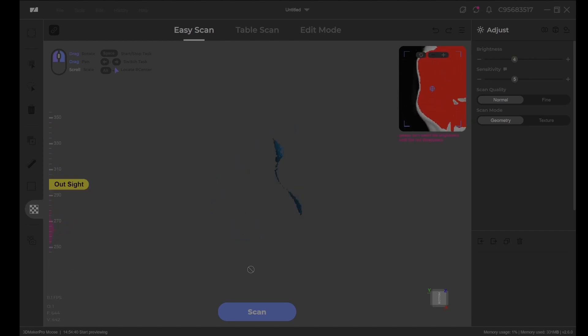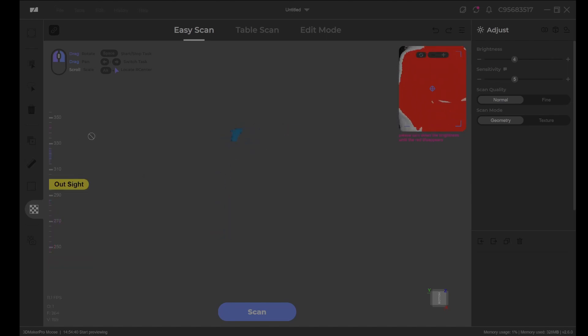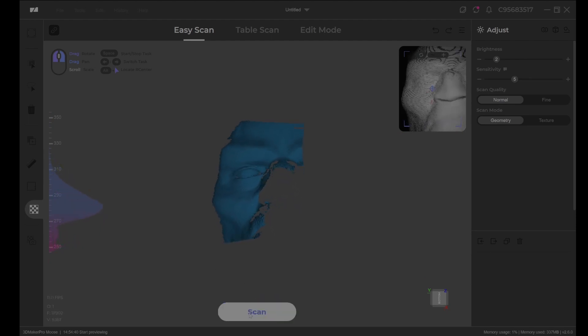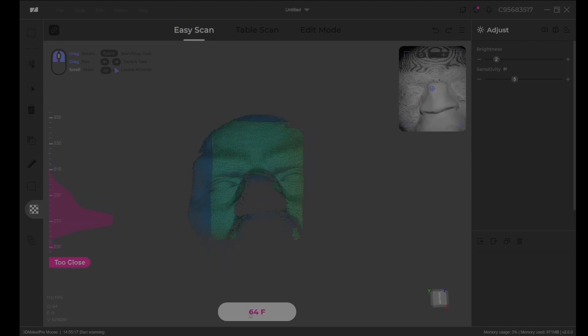That means you only have a very limited area you can actually scan on the turntable. So if you want to do bigger models — I'm thinking heads, 12-inch maquettes, flower pots — you have to do it manually by walking around. I assume the IMUs register your position the same way any photogrammetry app would, and it seems to be doing that, but it's just not very good.